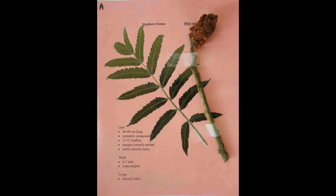Staghorn Sumac, Rhus typhina. Has a pinnately compound leaf that is forty to sixty centimeters long with eleven to thirty-one leaflets. The margin is coarsely serrate and the rachis is densely hairy. The buds are five to seven millimeters long and cone shaped. The twigs are densely hairy.